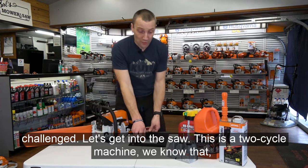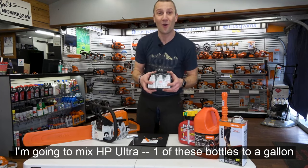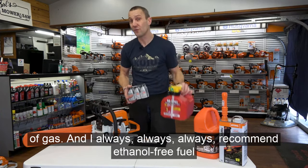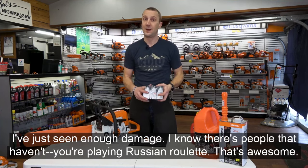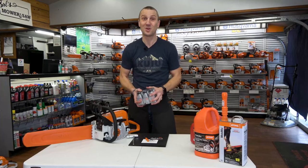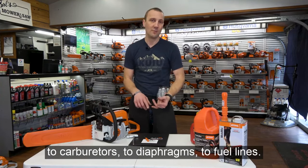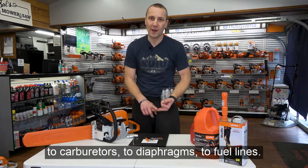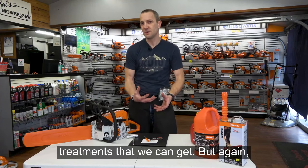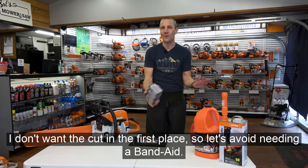This is a two-cycle machine, so we're mixing gas and oil. I'm going to mix HP Ultra — one of these bottles to a gallon of gas. I always, always, always recommend ethanol-free fuel. I've seen enough damage with ethanol over the years to carburetors, diaphragms, and fuel lines. Some people haven't had issues — you're playing Russian roulette. Try to stay away from ethanol fuel. If you don't have a choice, there are treatments, but that's like putting a Band-Aid on a cut I don't want in the first place.